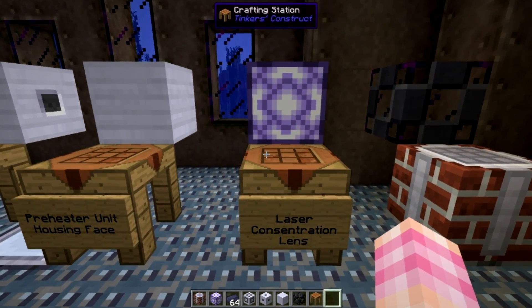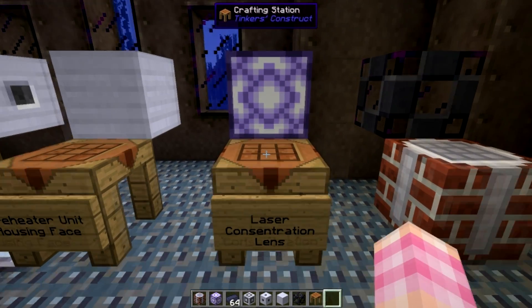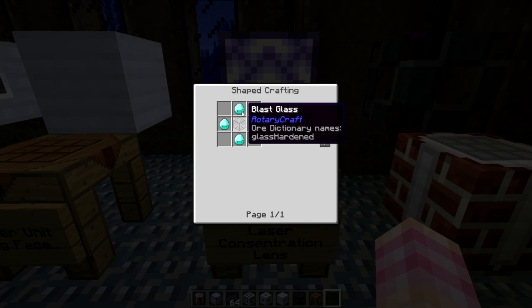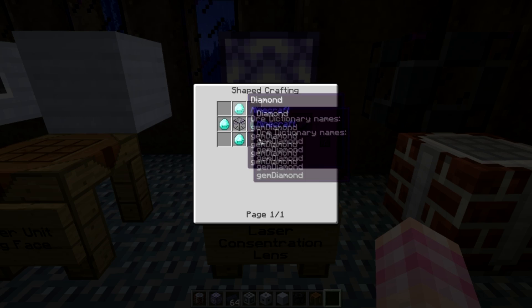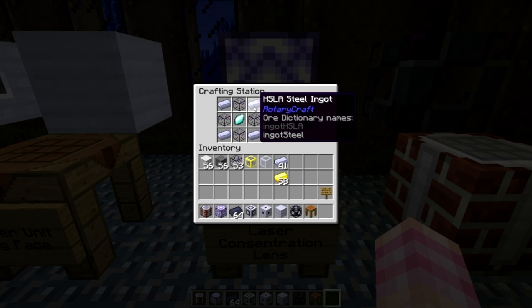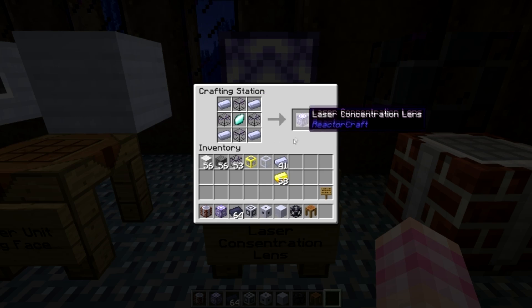Next, you're going to need two of these laser concentration lenses, which are created using a lens — covered in the heat ray tutorial, but if you need a primer, it's just a blast glass surrounded by four diamonds. You're going to need to get one of those and surround it with four blast glass and four HSLA steel ingots. And you're going to need two of these.